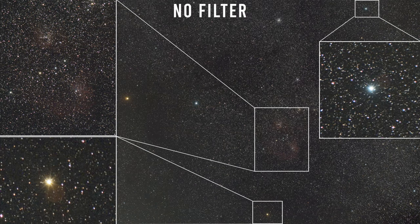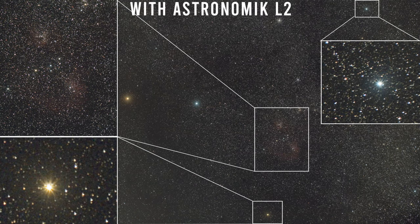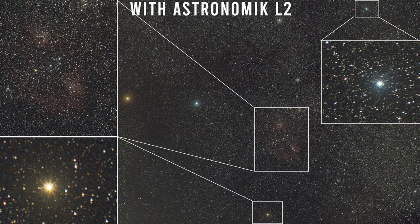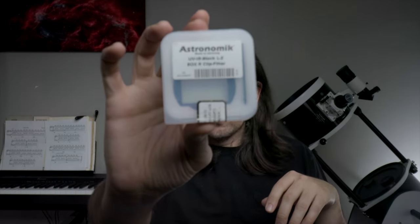Here's a comparison without the L2 filter and now with it. Notice how the Flaming Star Nebula is just as bright and red in both, but the red flare on the bright star is very noticeable in the first one with just the stock array, while the L2 clip-in filter basically completely eliminates it.